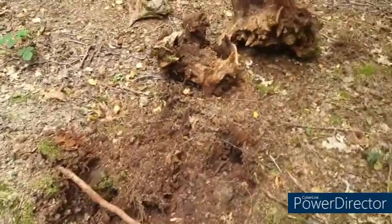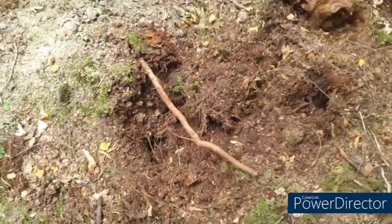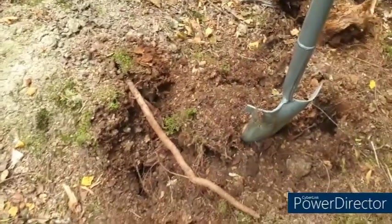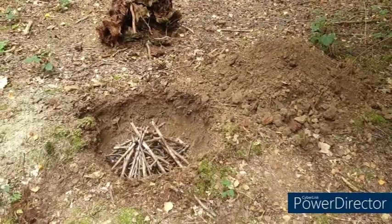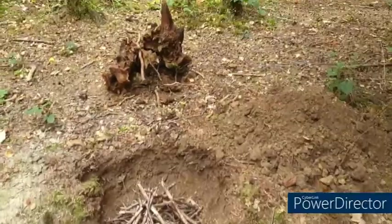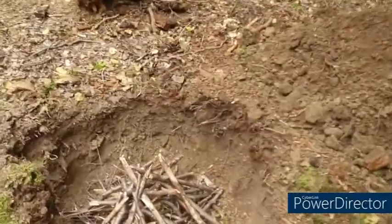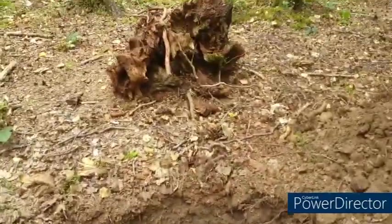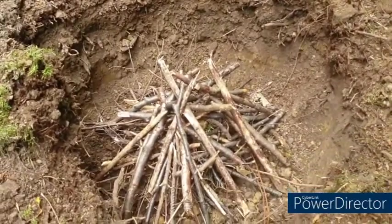That came up really easily and there's the basis of quite a good hole there. Here we have the hole dug and the fire laid. This only took a few minutes to dig quite honestly, and part of it is because when you get a tree stump the soil around it is pretty loose anyway, so it's easy to start digging.